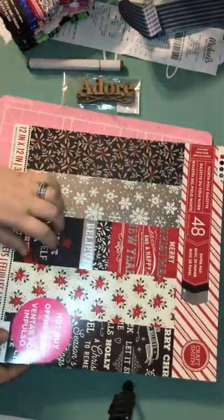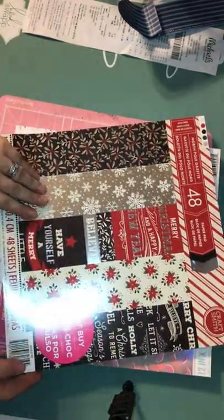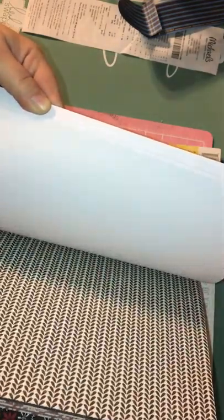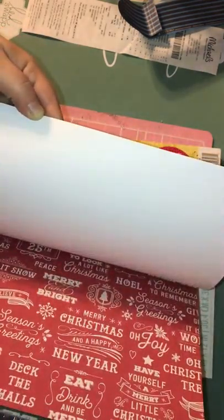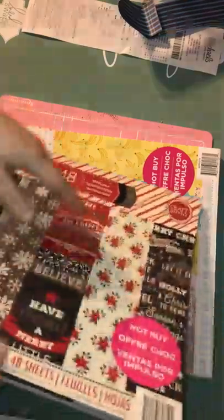This is the paper pad I fell in love with — I saw somebody else post it. It's called North Pole Gazette. It's a hot buy, so it's on sale this week. Here are some of the patterns. I just fell in love with it. It's not super bright, not too goldy — I'm not a big fan of gold. It's just really pretty. I liked the prints. I'm looking forward to using these on my Christmas cards.